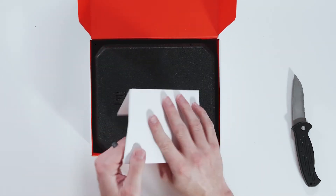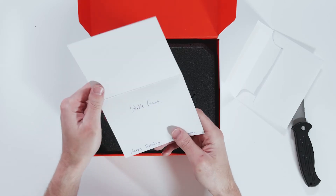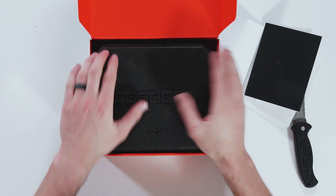Looks like we're greeted with a nice little card of some sorts. FreeFly Systems — 'stable genius, happy roboting, FreeFly Systems.' That was nice, nice little touch.